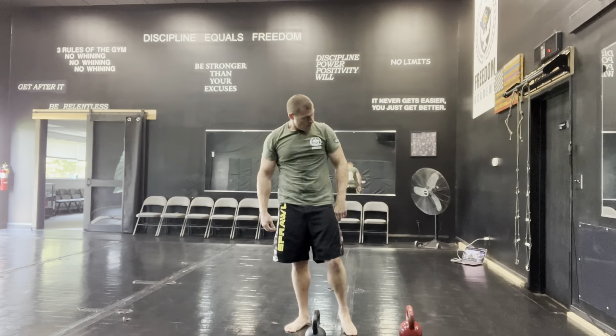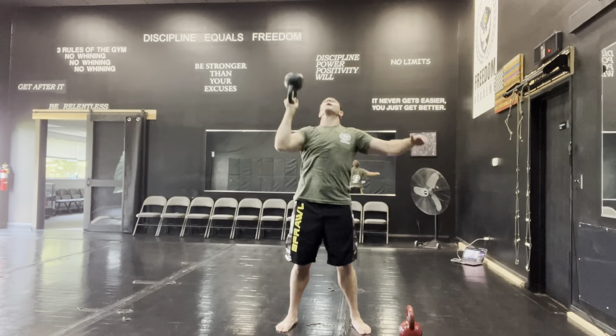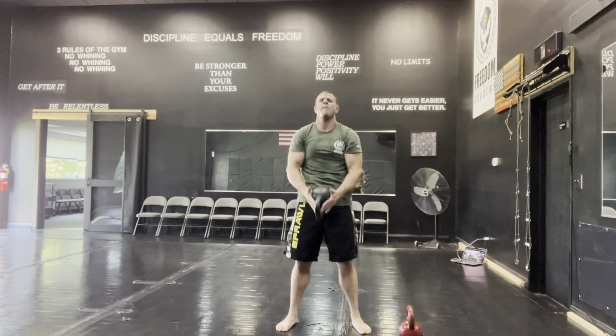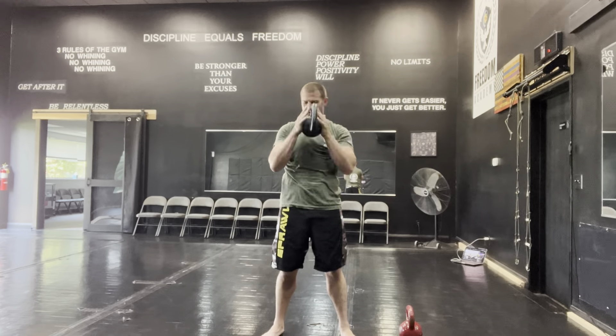I do a lot of bottoms-up, cleans, presses, twists, and explosiveness, trying to stay moving consistently the entire time. For my last and final set I dropped down to the 12-kilogram — 26-pound — bell to get clean reps, and this workout's in the books. I know how discouraging it can be when you can't do what you want, so just do what you can.